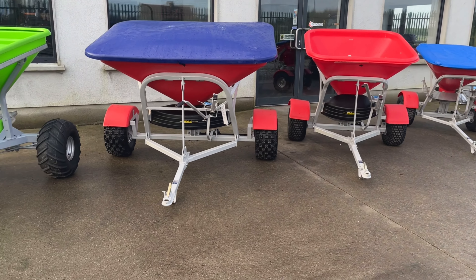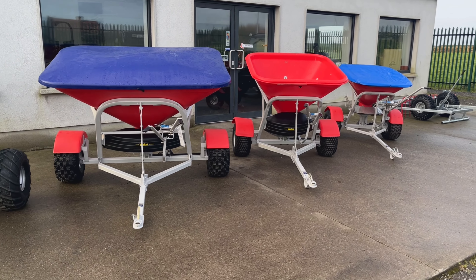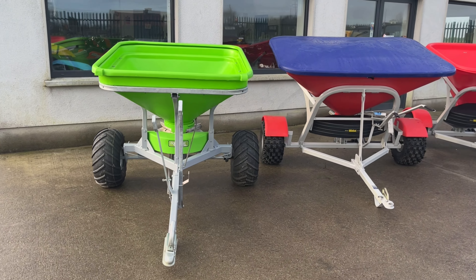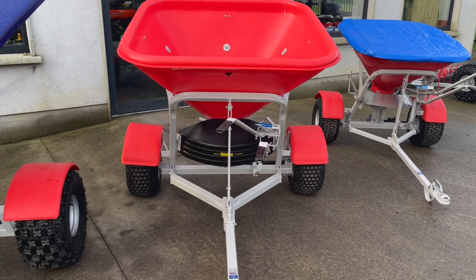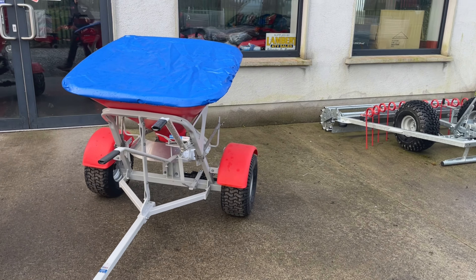Both the Walco and the Atchison's are made in New Zealand. There is the choice of three sizes in the Walco's, and as for the Atchison's there's just one size. So we have our half ton spreader in the Atchison, half ton in the Walco, we have our 350 kilo Walco and then our 175 kilo Walco.